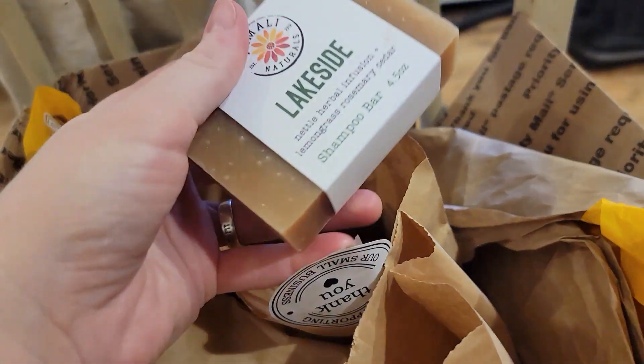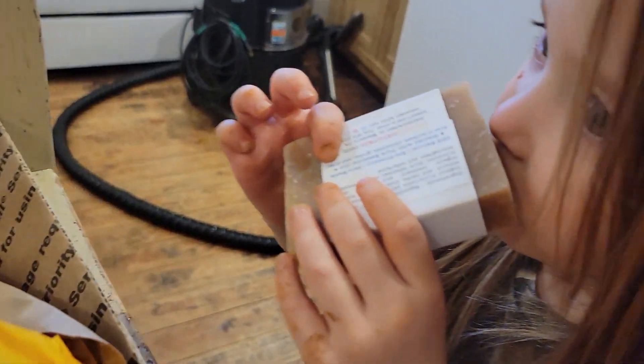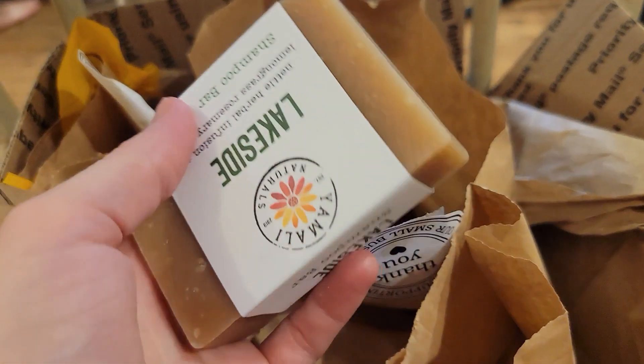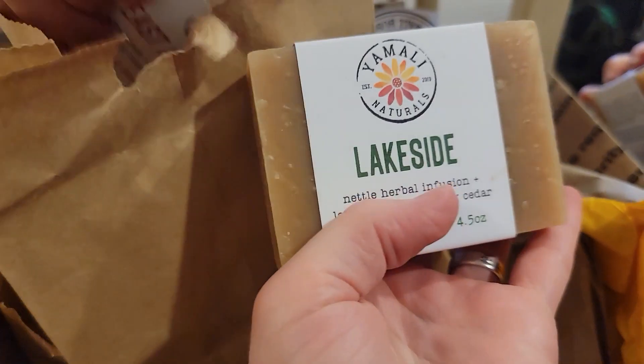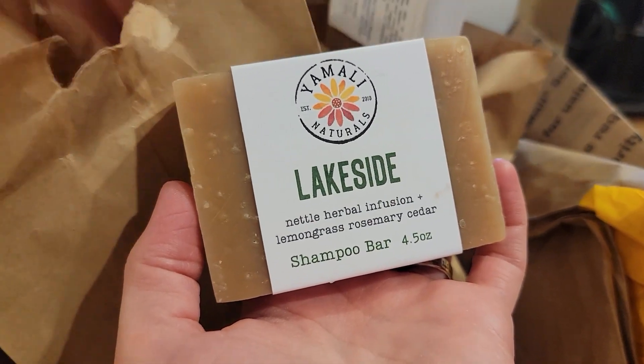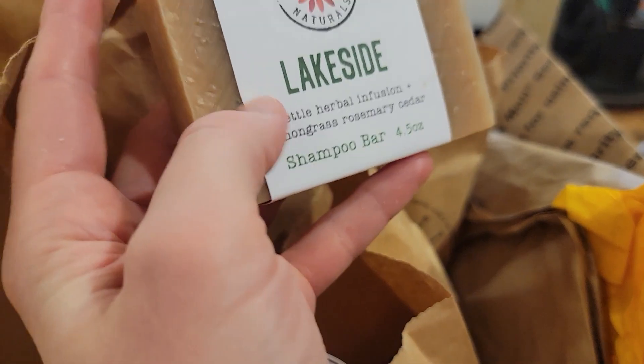And very lastly, we have Lakeside — this one is one of my favorites. It has rosemary in it and I pretty much love any scent with rosemary. This is one I have bought faithfully since she introduced it, I think two to three years ago. It's a shampoo bar but I really like to use it as a body bar. All of her soaps don't dry your skin — they all have really good oils in them.